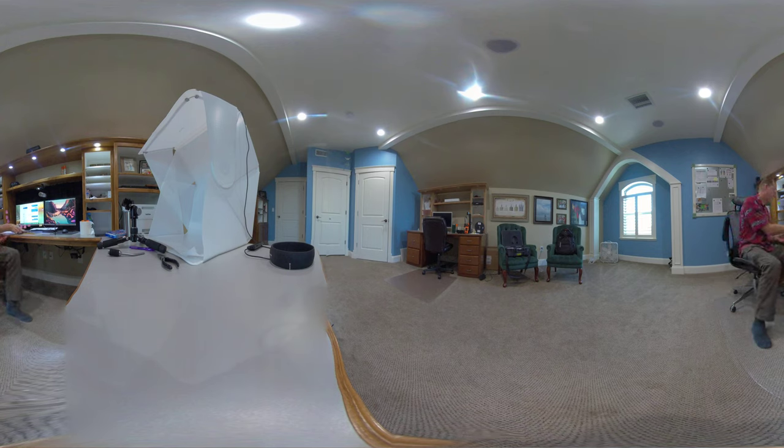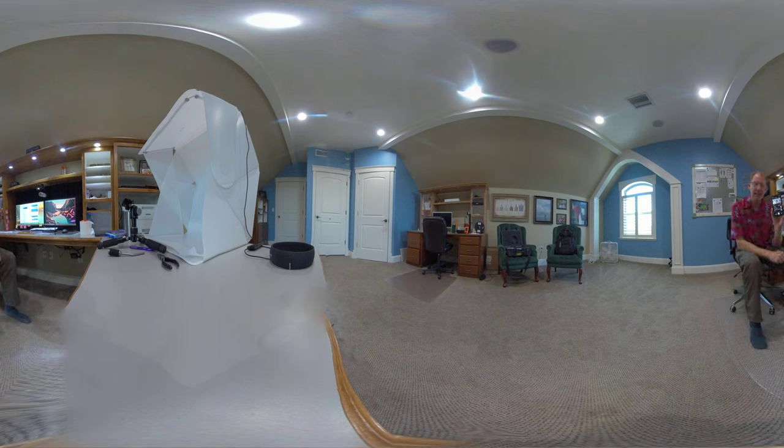So, next problem — when I tap the preview, it's supposed to say USB mic right there. When I first fired everything up, it said built-in mic. I had to disconnect the USB cable from the camera and from the microphone and reconnect.